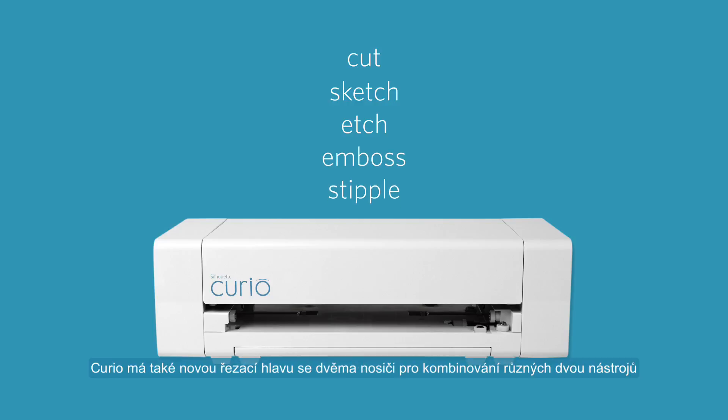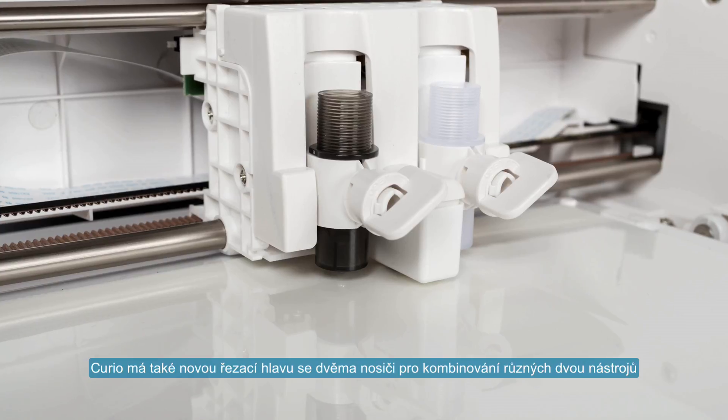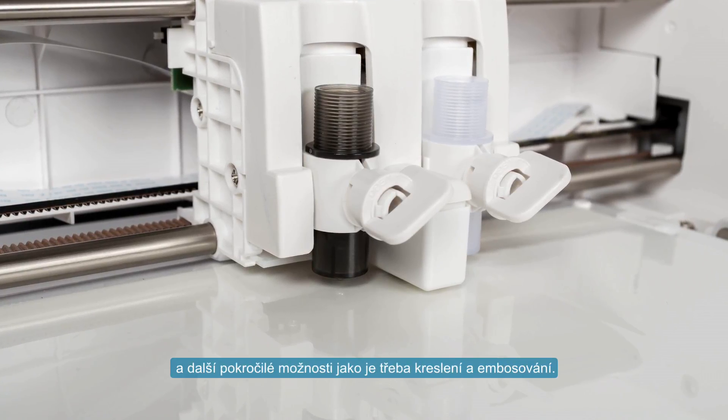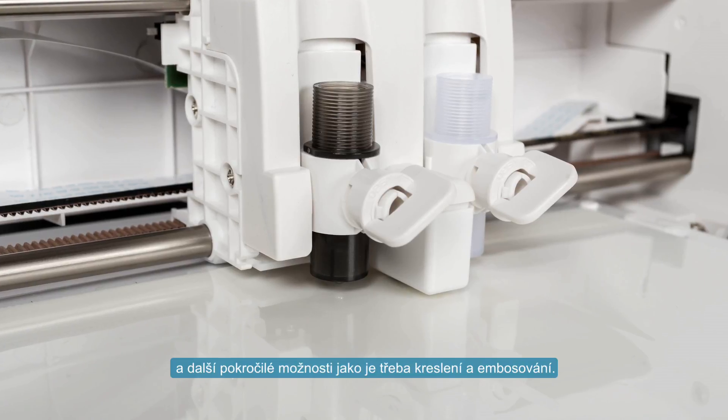The Curio also features a dual carriage that lets you use up to two tools at once, making possible multi-color sketching and other advanced processes such as scoring and embossing.